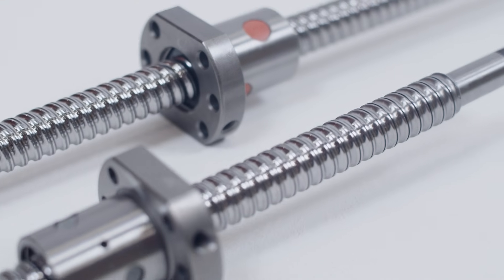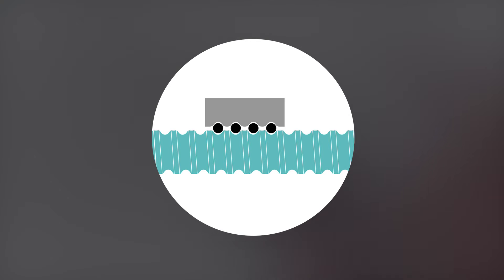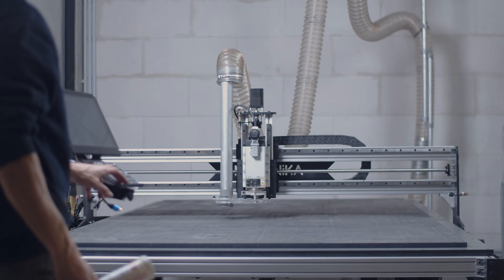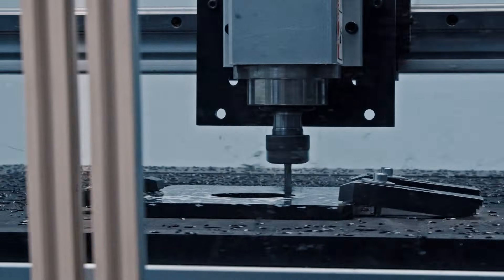Precision ball screws are an alternative to lead screws with many advantages. They use pre-loaded nuts filled with ball bearings that keep a permanent contact with the shaft, avoiding any backlash. This also removes sliding friction, thanks to the rolling nature of ball bearings, making them much more efficient than lead screws. This is why ball screws are commonly used on higher grade CNCs, such as the Mechanica Pro and Fab.